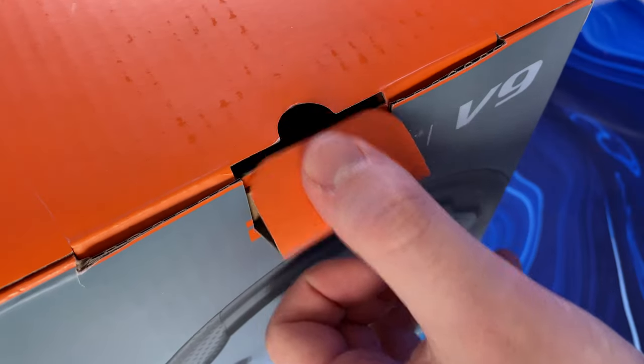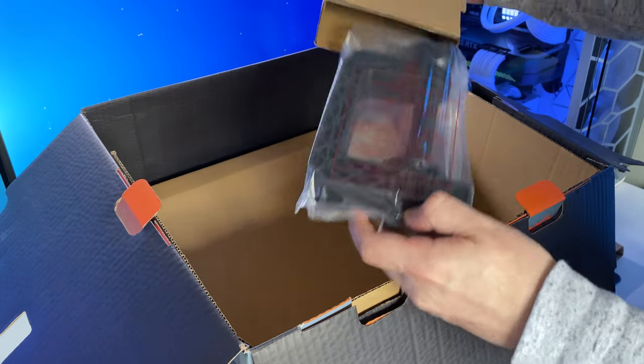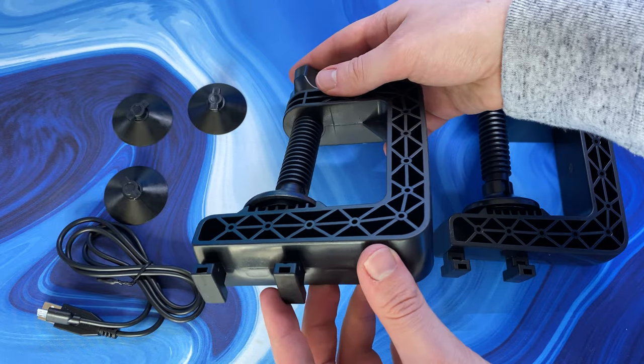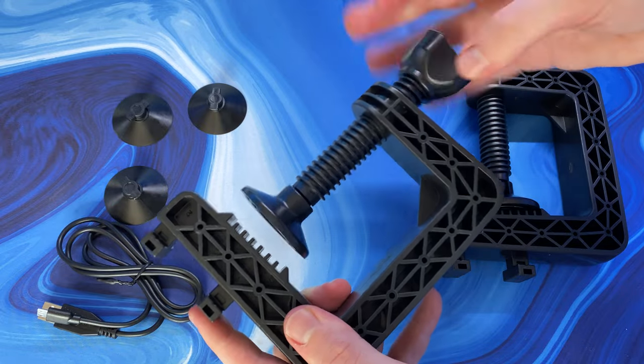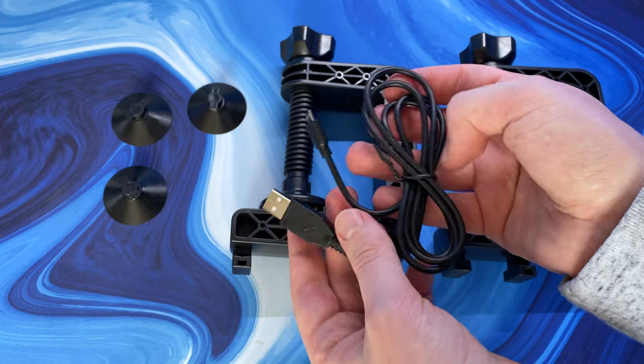Hello everyone and welcome back to Scorpio Tech. In this video we're going to be unboxing, setting up and reviewing the PXN V9 Racing Wheel. This package includes three pedals, a gear stick or shifter, and of course the racing wheel itself. Costing about $180, this racing wheel is quite considerably cheaper than some of the alternatives on the market, but is it any good?